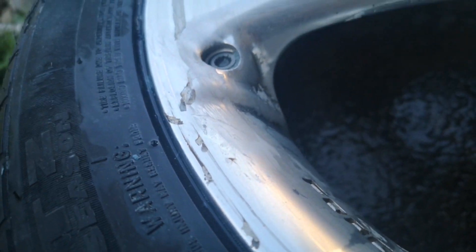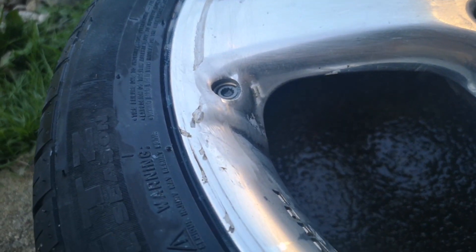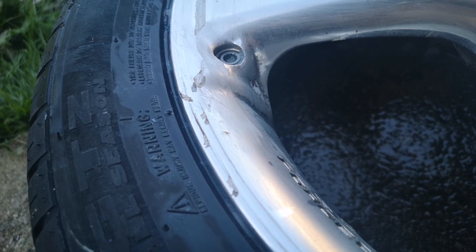You can see this start to work on this spot. It wasn't really doing much, you can still see it there.